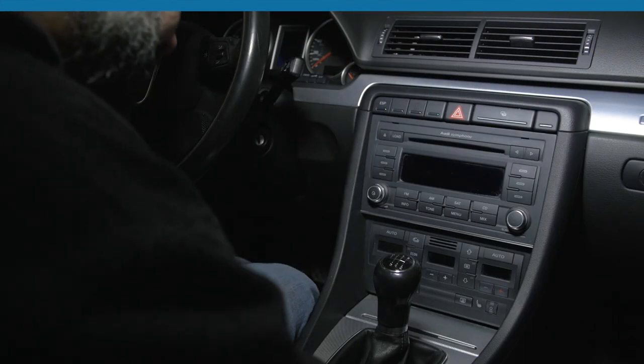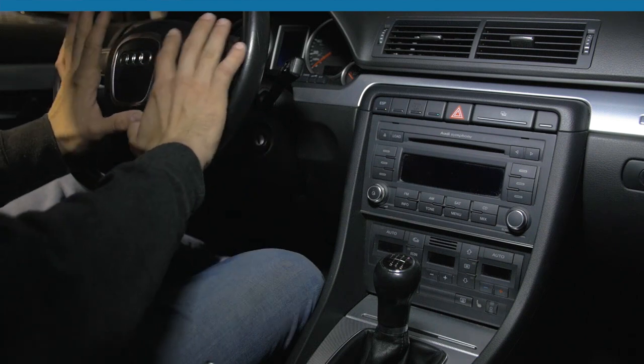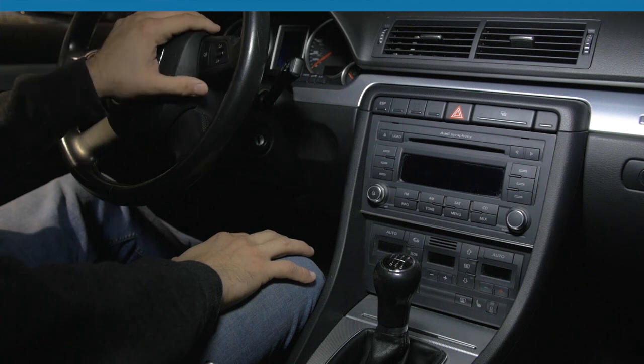Our harnesses allow you to keep your factory amplifier — a lot of people have issues with that — and the factory steering controls will also control the aftermarket radio. Our harnesses have no problems with the rolling steering controls programming or anything like that.